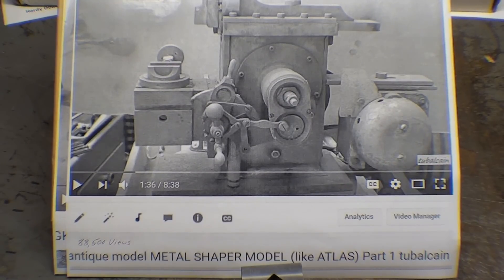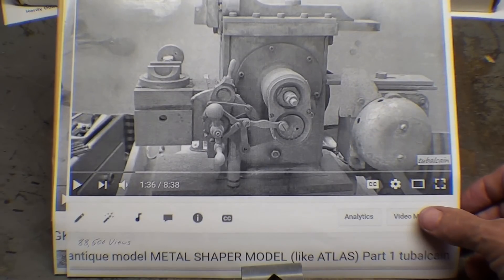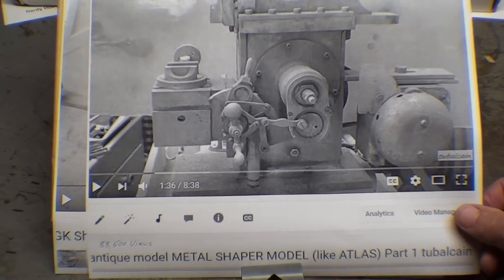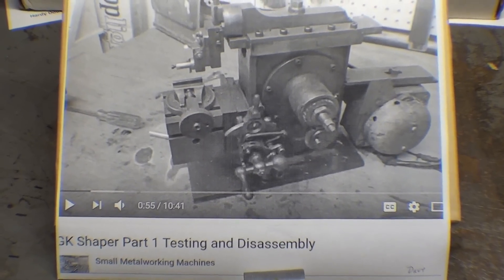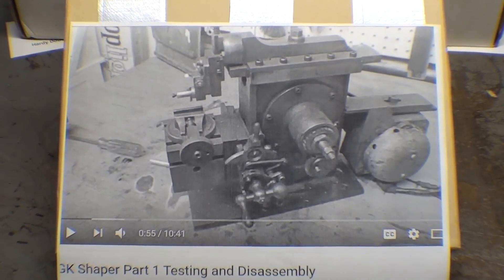88,000 people have watched that. The interesting thing is that I did sell this thing about three years ago to a man in Nebraska. He has totally restored it and done several videos on this. Look under 'small metalworking machine' or simply search for 'GK Shaper Part 1 testing and assembly.' You will be most impressed — you sure did a nice job, Dave.